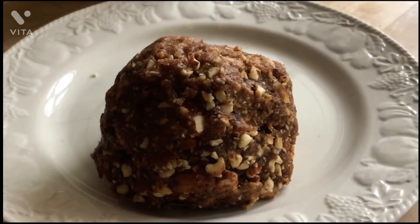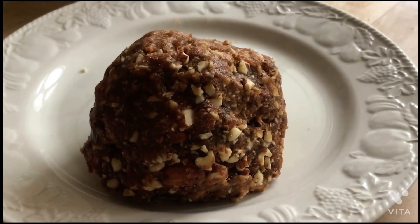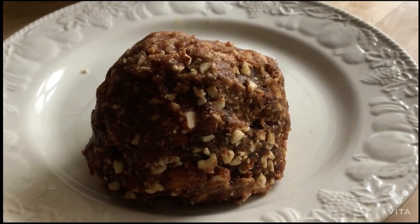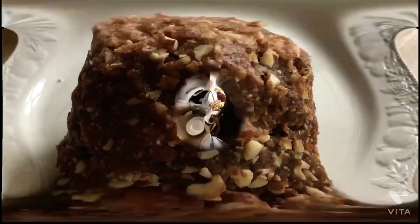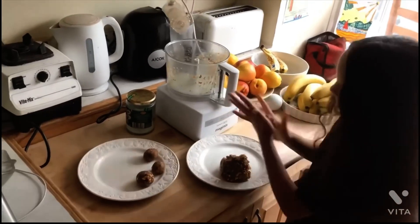I've taken out my nut and date mixture out of my food processor and now I'm going to break off chunks and I'm going to roll them into balls using my hands. Now I'm rolling them into balls and then putting them on a plate.